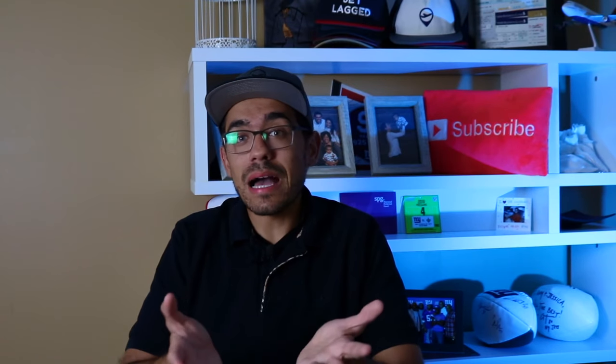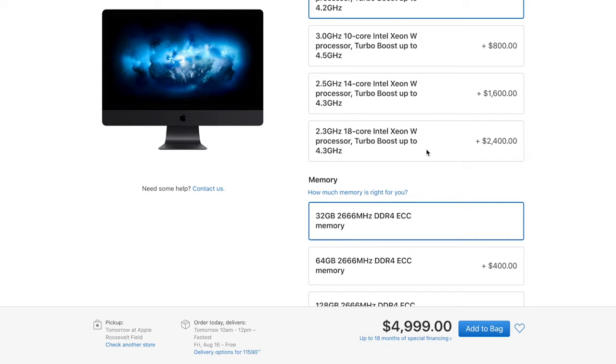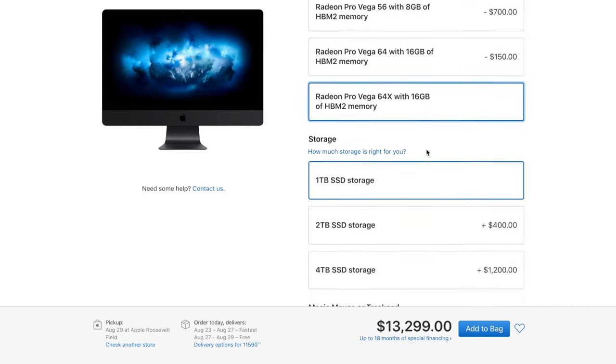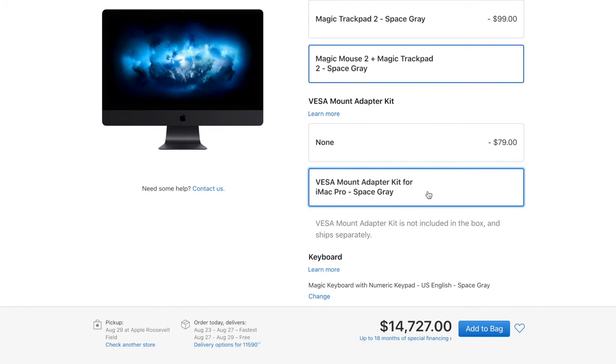What is the point of the 3% cash back on Apple products? How much are you really going to spend on Apple to make this worth it? Even if you go out and buy a $15,000 iMac Pro, you'll earn $450 back — that's nothing compared to what you're spending. I'd rather earn 1.5x or 2x points with other cards on that same purchase.